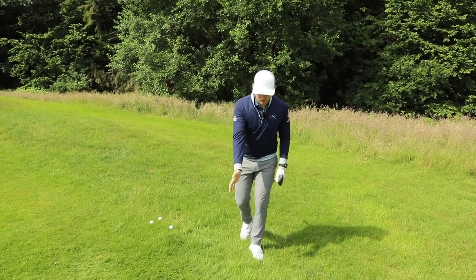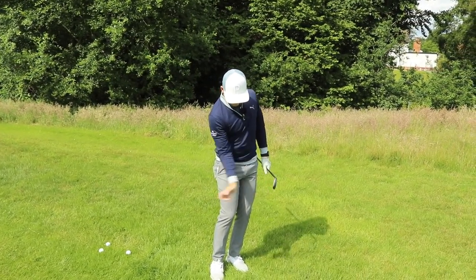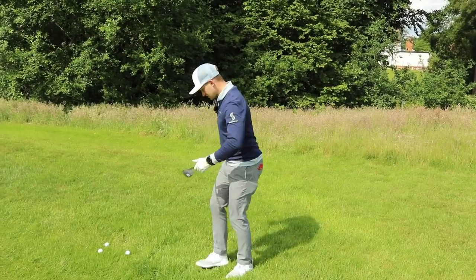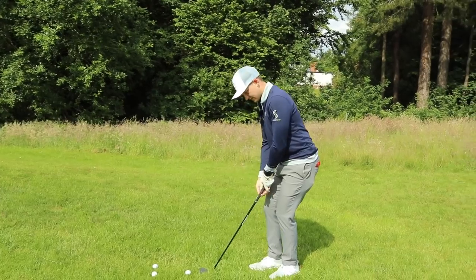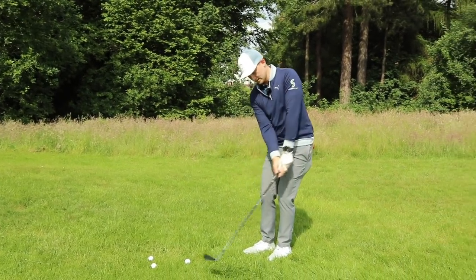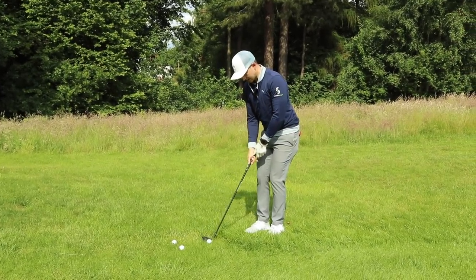Translating this to your right hand now — return it to the same position. We're not driving it, we're not scooping it; just returning to the same position every time. Hips open, shoulders parallel to the ball-to-target line. Return it to the same position, get the balance working, and keep it flexible.